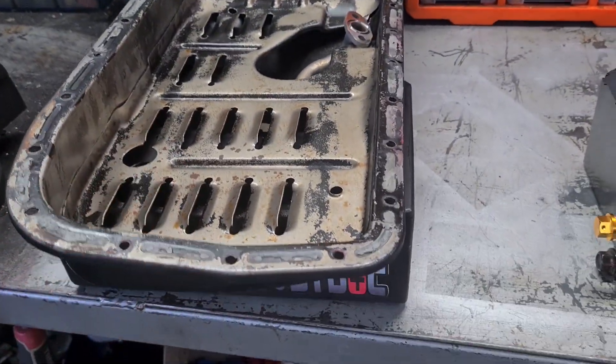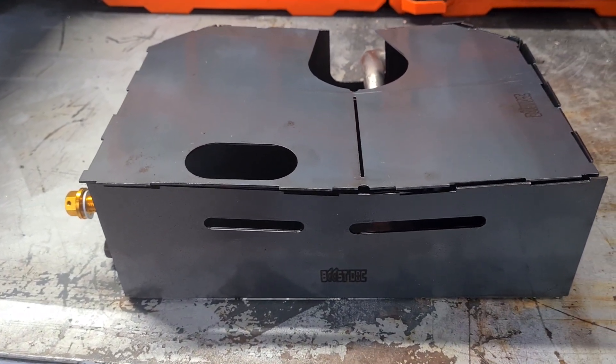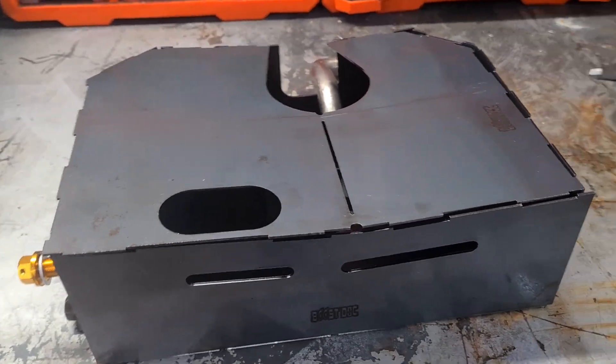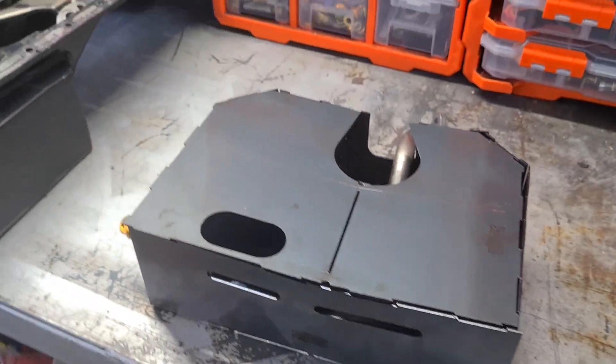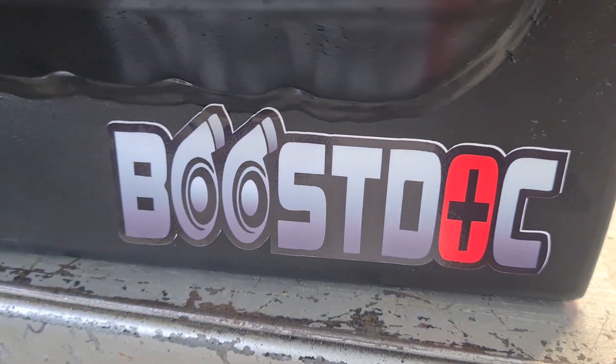These will be ready to go as they are. The DIY kits are for guys putting it into a different chassis who want to weld their own and don't want to pay me to weld it out — which is fine, I get that. It's a good little kit, ready to go. Look them up on the website. Cheers!